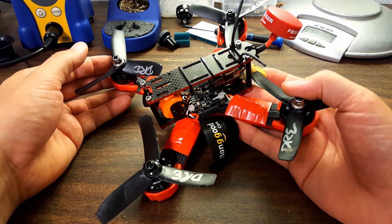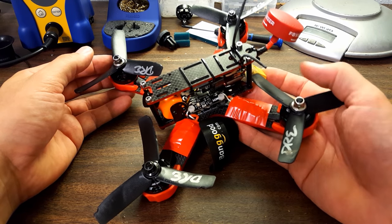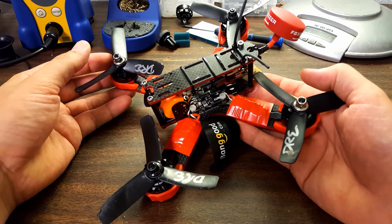Folks, this is the Indestructible Quads Gobi 180. This is the copter that you saw me tearing up my property on yesterday.